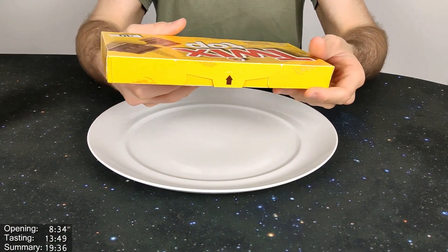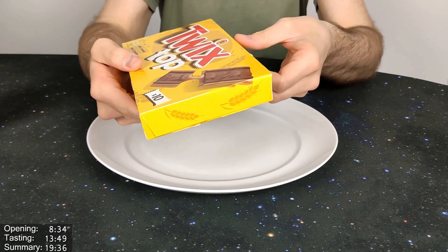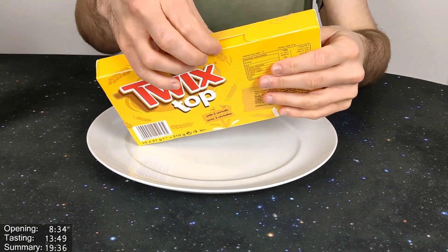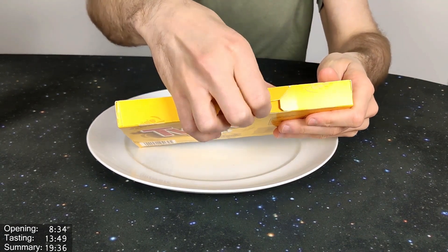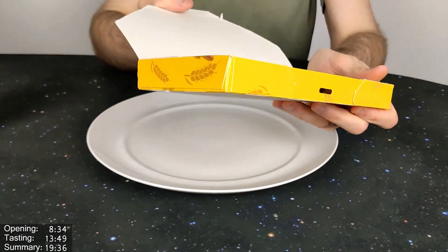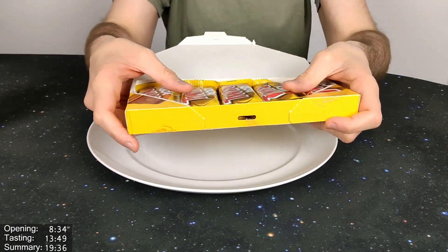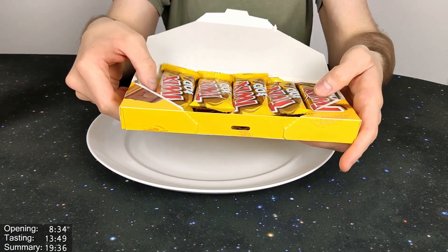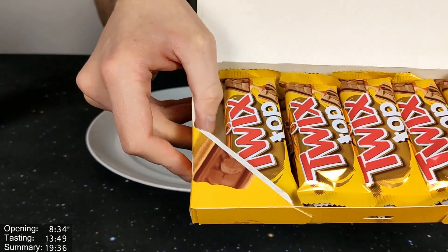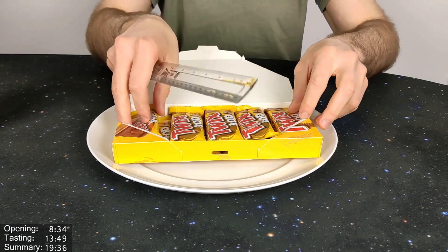Let's give the Twix Top an open. Thanks again to Lula for the recommendation. So that's quite nice — I quite like that opening. There's lots of these in here, looks very nice. But there's a bit of space at the side — you can see there's definitely some gappage there. There's definitely enough there. So there are obviously 10 bars in here.